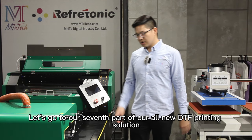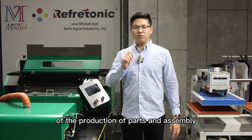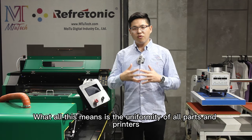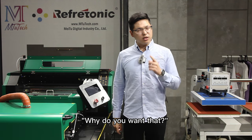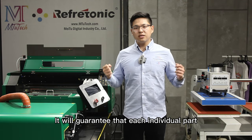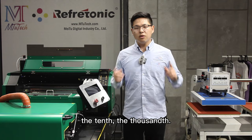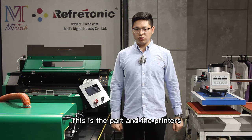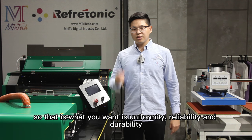Let's go to our seventh part of our all-new DTF printing solution. This is the incorporation of standardization of the production of parts and assembly. What all this means is the uniformity of all parts and printers. If you have uniformity and standardization, it will guarantee that each individual part — whether it's the first, the tenth, or the thousandth — all of them are the same. So that is what you want: uniformity, reliability, and durability.